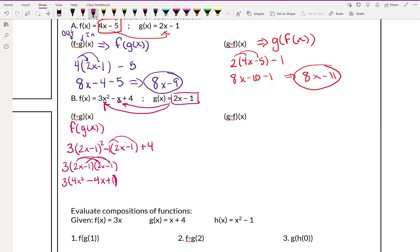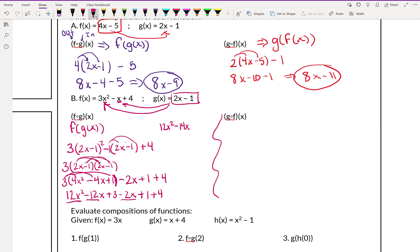Now I'm going to distribute this minus 1: negative 1 times 2x gives negative 2x, and negative 1 times negative 1 gives positive 1. That plus 4 at the end stays. Let's distribute the 3: 3 times 4x squared gives 12x squared, 3 times negative 4x gives negative 12x, 3 times 1 is 3. Then we have minus 2x plus 1 plus 4. Combining like terms: 12x squared stays; minus 12x minus 2x gives negative 14x; plus 3 plus 1 plus 4 gives 8. So our final answer is 12x squared minus 14x plus 8.